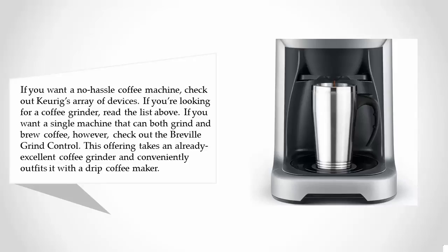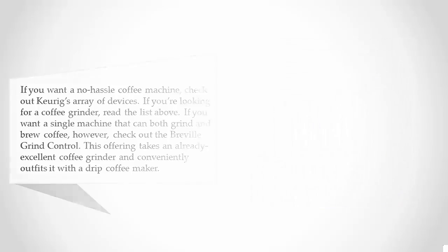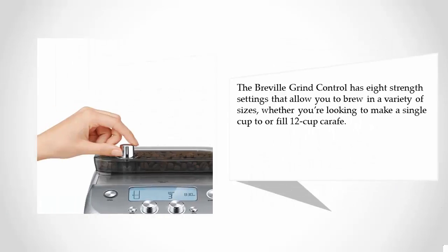If you want a single machine that can both grind and brew coffee, check out the Breville Grind Control. This offering takes an already excellent coffee grinder and conveniently outfits it with a drip coffee maker. The Breville Grind Control has eight strength settings that allow you to brew in a variety of sizes, whether you're looking to make a single cup or fill a 12-cup carafe.